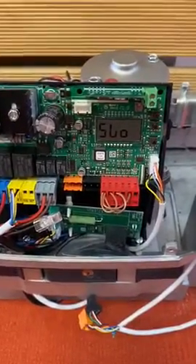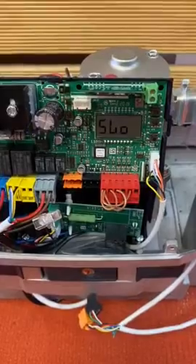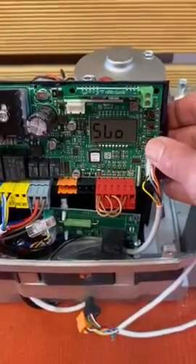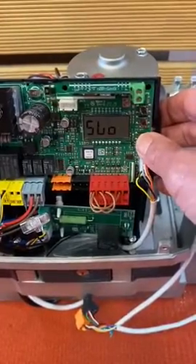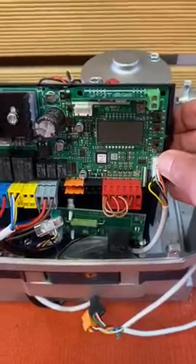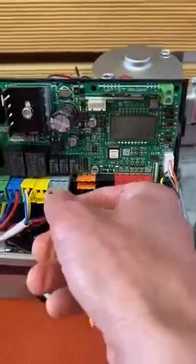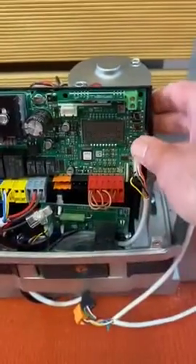There's a little procedure in the secondary menu that you can use to adjust the force settings. What we need to do first is hit the OK button quickly twice, and it should either come up with the word HALT — depending on the version of board that you've got — or it will come up with the word PARAMETER.